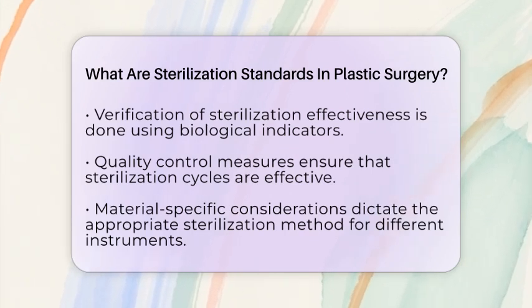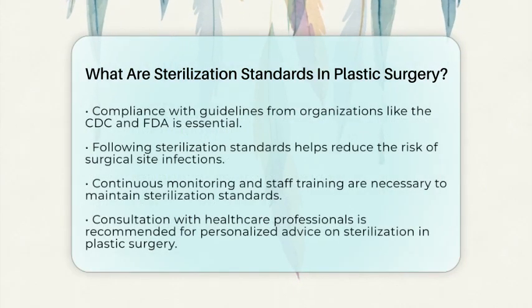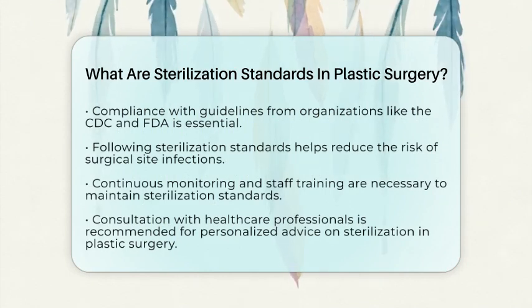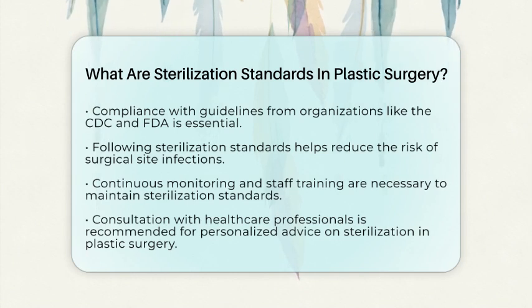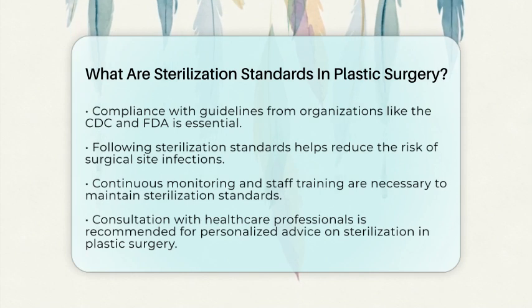Compliance with regulatory and professional guidelines is essential in plastic surgery. Sterilization processes must meet standards set by organizations like the Association for the Advancement of Medical Instrumentation, the Centers for Disease Control and Prevention, and the Food and Drug Administration. Devices labeled as sterile must undergo stringent validation to ensure they meet required safety standards.